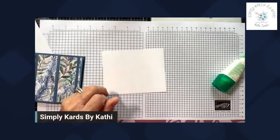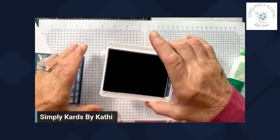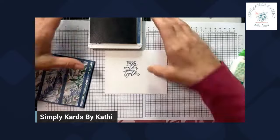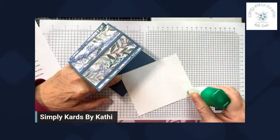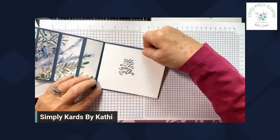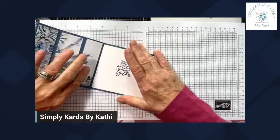Let's stamp our greeting. For the inside greeting, I'm using the Colder Weather Brings Us Together, and I am going to stamp this using Misty Moonlight. I'm going to stamp this a little bit over. And now we're going to adhere this to the inside of our card. So it does come together quickly when you're just going ahead and making the card and not chit-chatting as much as I am.